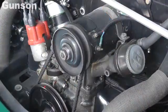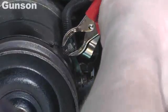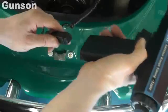Setting up the Gunson timing light could not be easier. Connect the red clip to the battery positive and the black clip to earth. Then attach the inductive pickup to the number one spark plug lead.